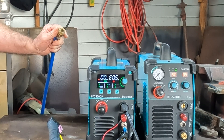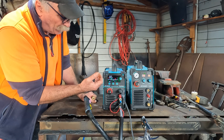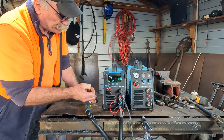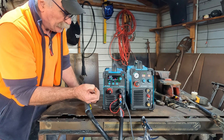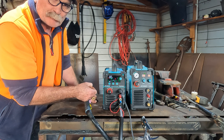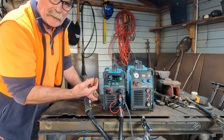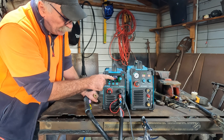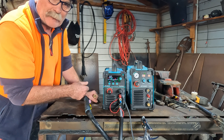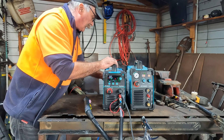I reckon we can fix that by plugging in the airline. What it's telling us, I think, is that we have no air. This is quite important because I've done it myself - I've been busy doing something and grabbed the plasma cutter, tried to cut something and the thing won't cut. I've actually not plugged the air in because you get so used to using the machine. If something told you there was no air on it, you'd know in 10 seconds flat and fix the problem instead of spending half the day trying to figure it out.